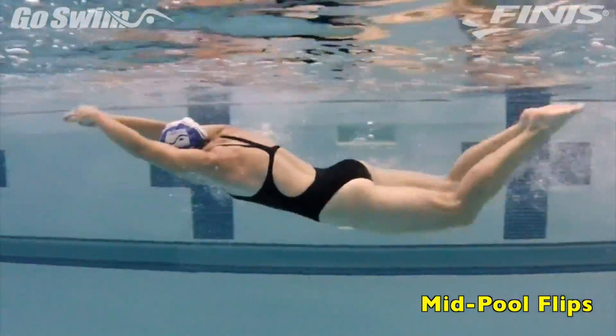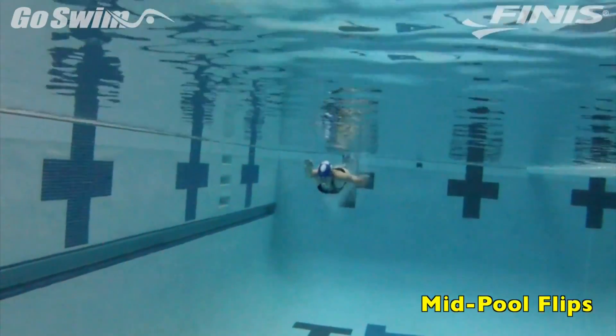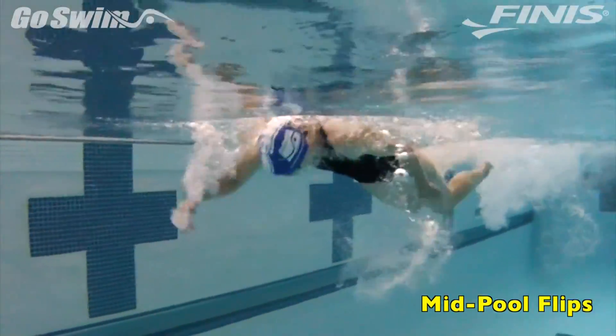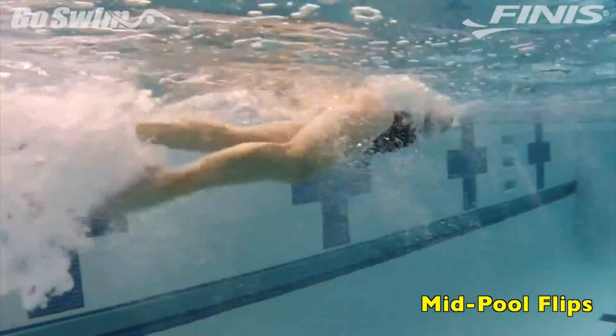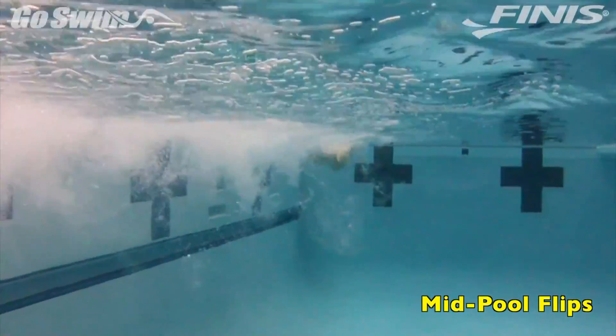To really learn great turns, you need great momentum. For this drill, use the wall — push off and sprint to a predetermined spot. When you get to that spot, flip quickly and get back to the wall. The extra speed can help you simulate a more race-paced situation.